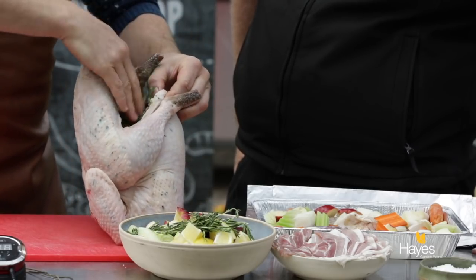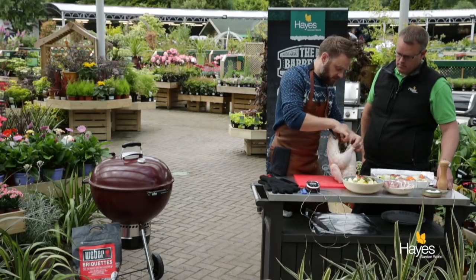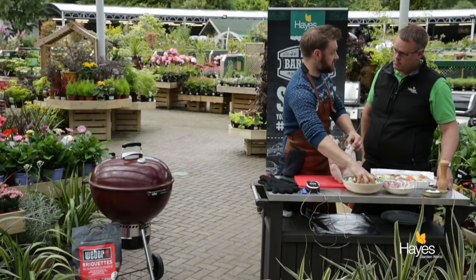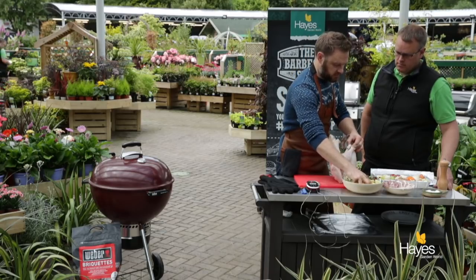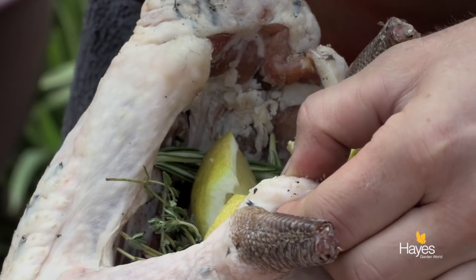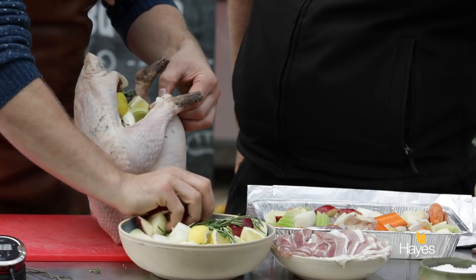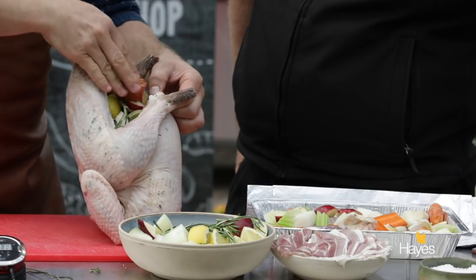You want to go in with some nice aromatic elements. If you think about a basic gravy, one of the things that is a basic element in there is your onion, so you get some good savoury notes from there. Put some more lemon, some more onion, pack that in, and then finish off with a little bit of apple.